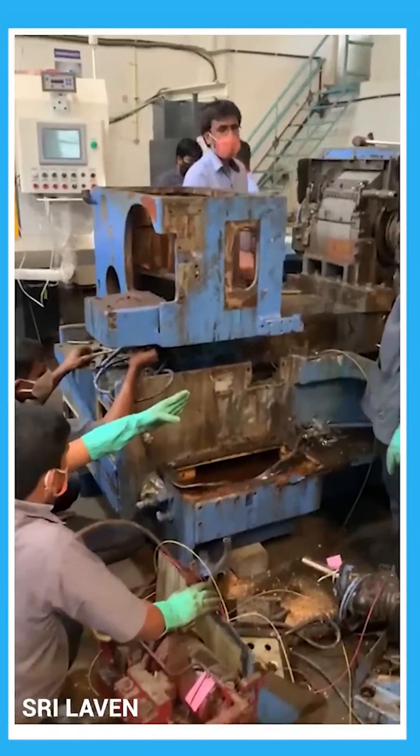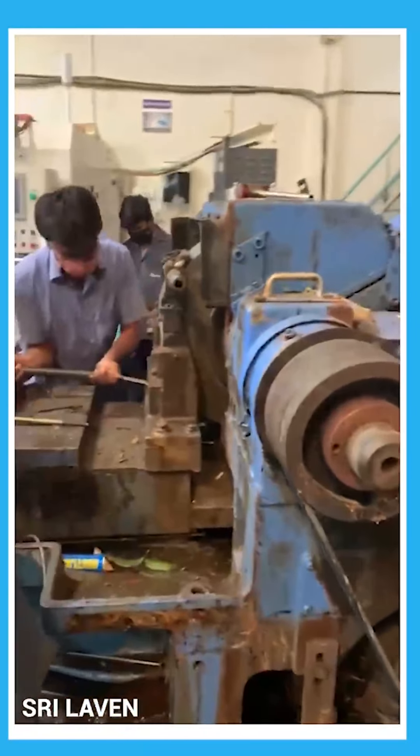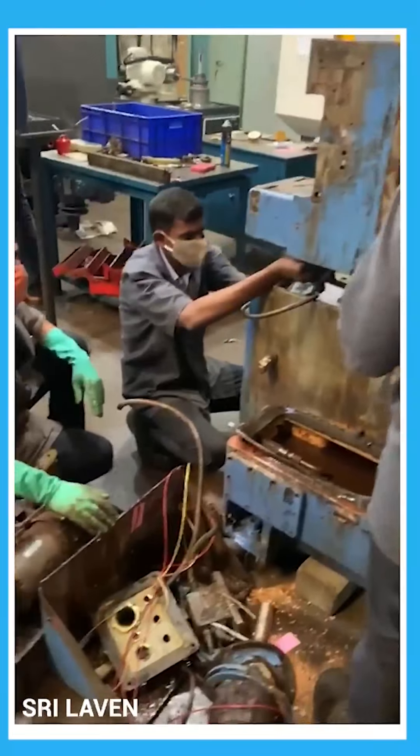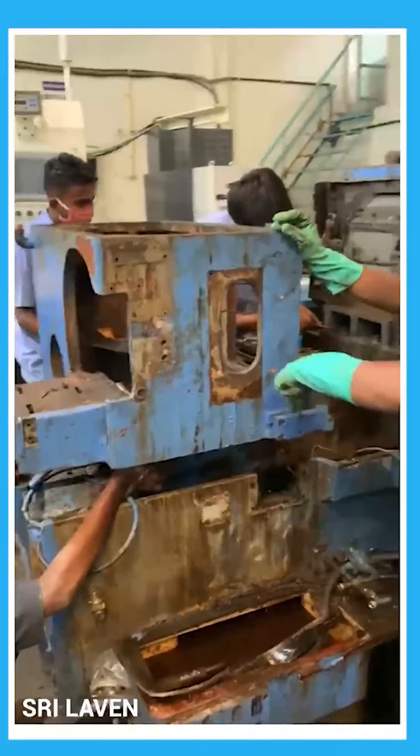After the detailed study, we dismantle the entire machine and take it up for cleaning and painting. What you can see in the background is we are dismantling the machine for cleaning and painting as a first step. So here at Laven, we manufacture CNC machines to better than OEM standards.